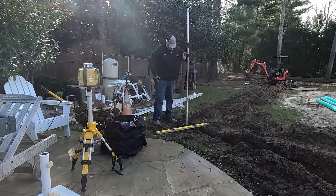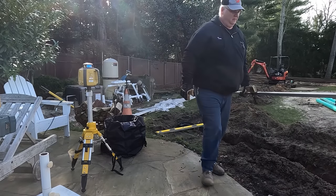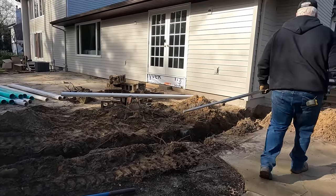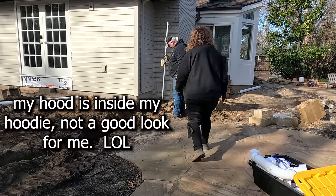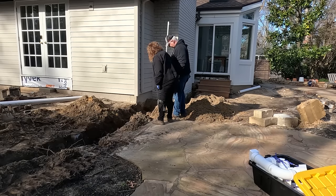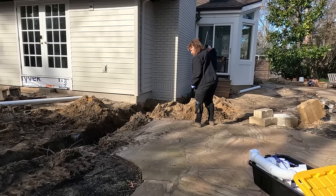Tom's setting up the slope down to the dry well system with the downspouts from up here. There are two downspouts. This one's higher because you want it to slope down, which is easy.